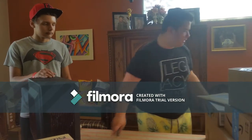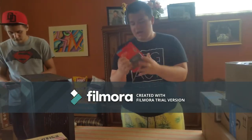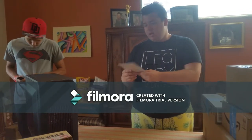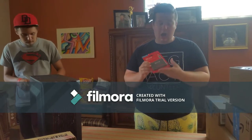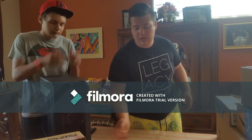Now we'll open - oh, the SSD! This is a 128-gigabyte SSD that I'm going to put the operating system on and a couple of games.